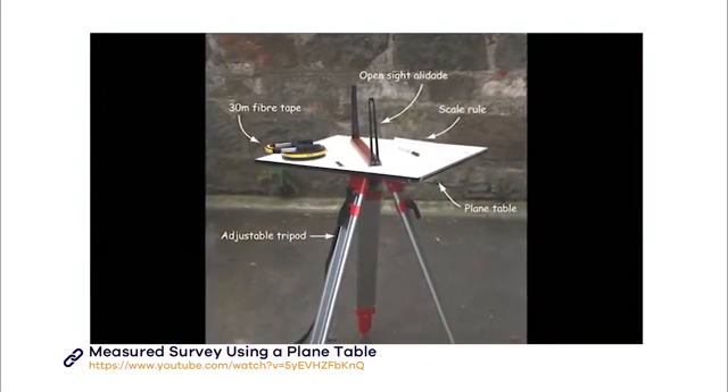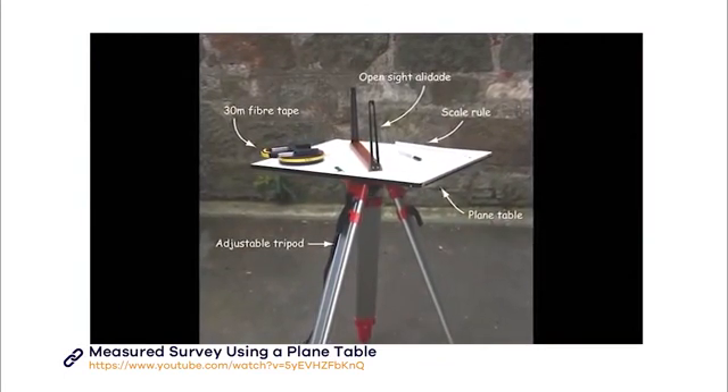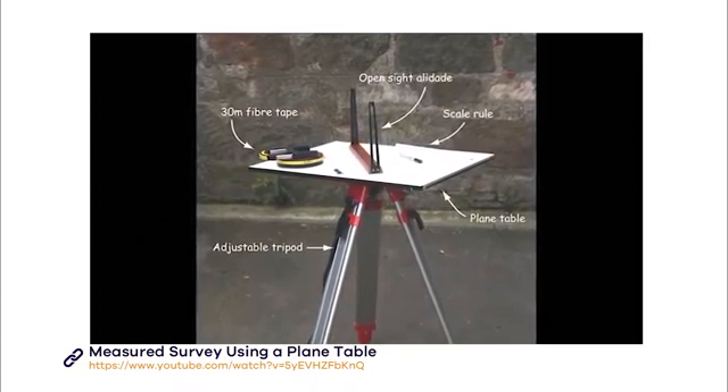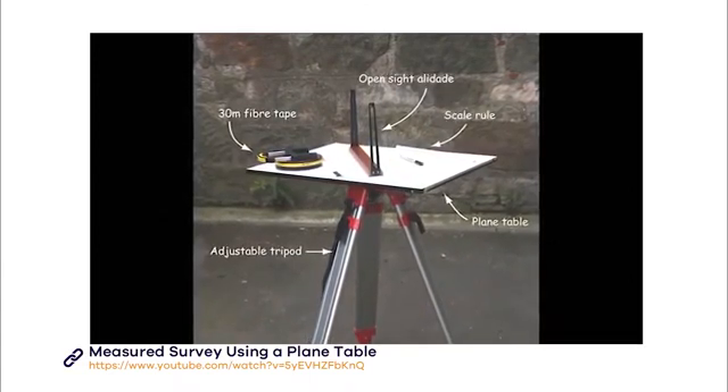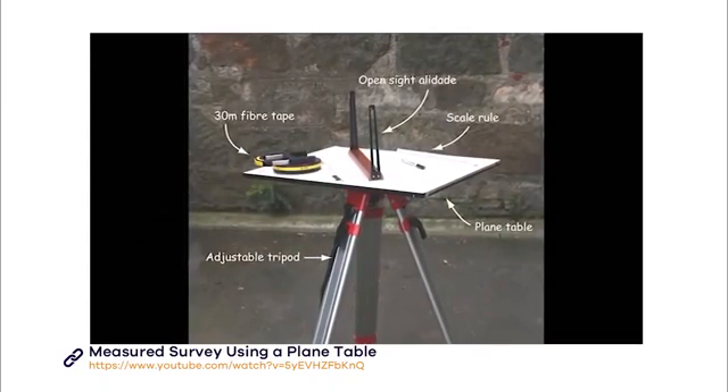The plane table is placed on a tripod and used with a sighting device called an alidade to create a scale drawing of a site. A piece of polyester drafting film is taped onto the drawing board with masking tape. You'll need a tape measure and a scale ruler to measure the features and create your scale drawing.